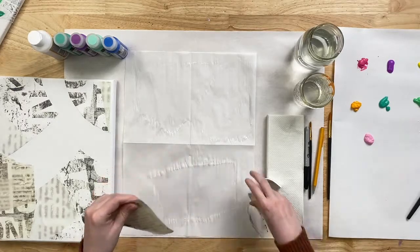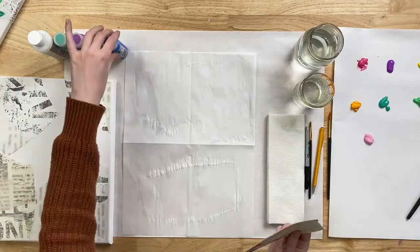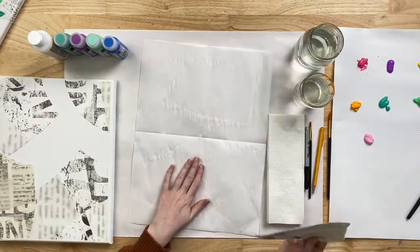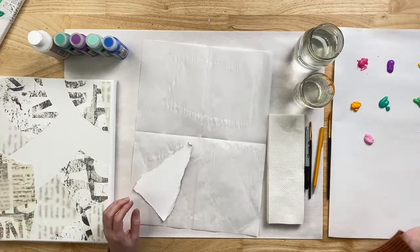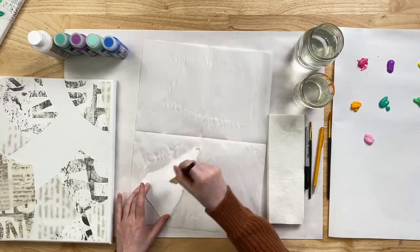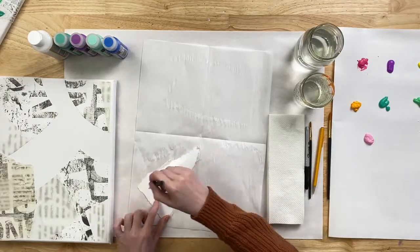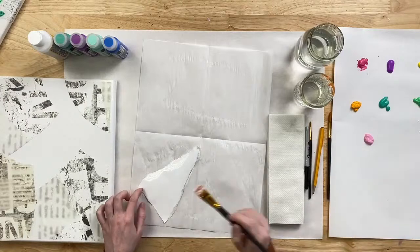I'll give you another hint: it's not an autumnal style painting — it's a little bit more summer-inspired. No fall leaves!